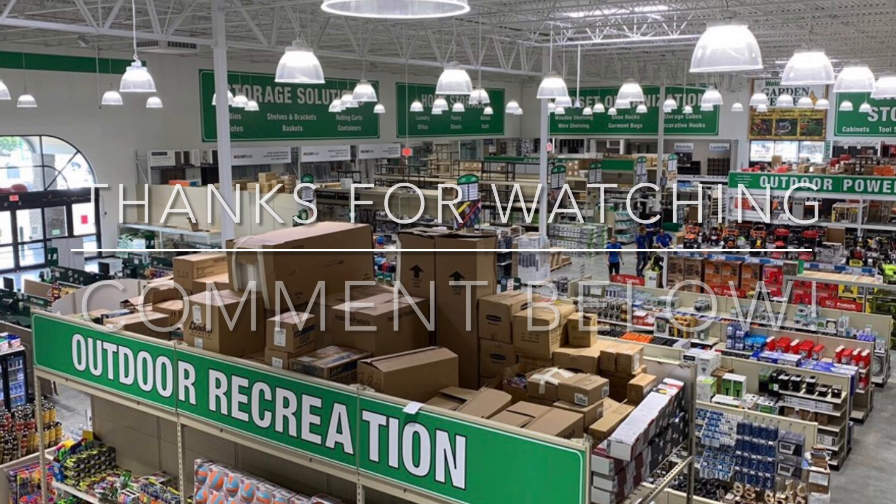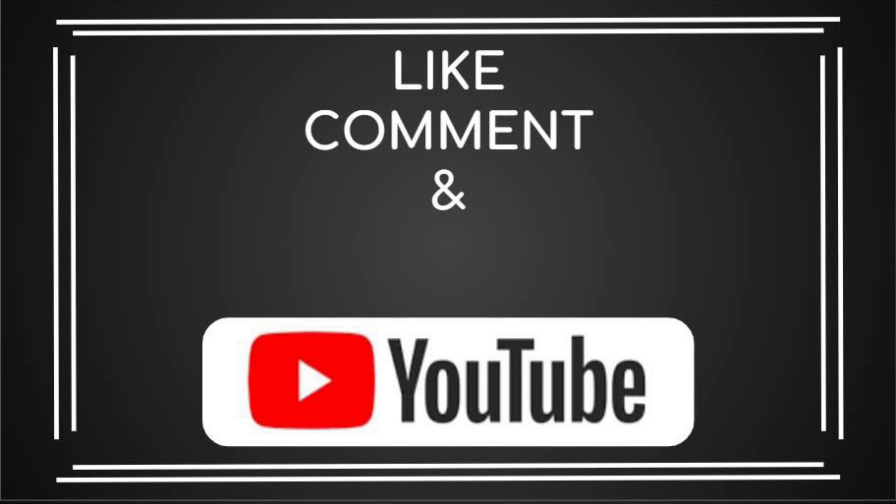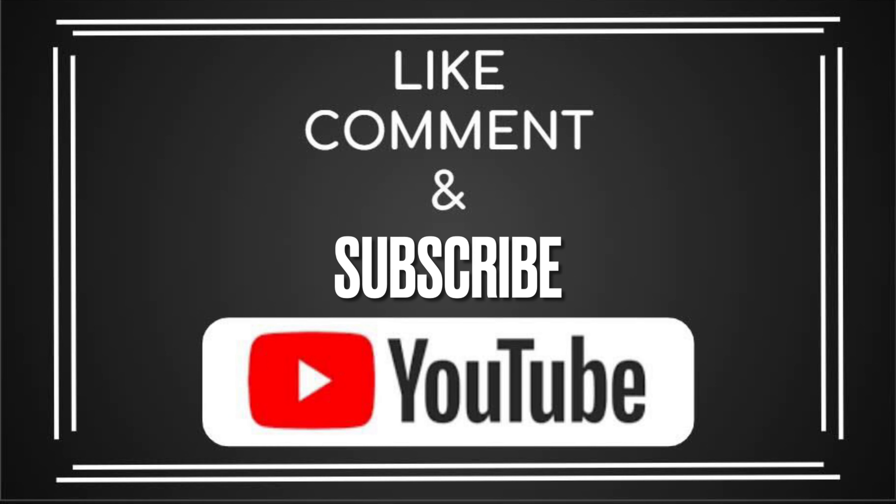Thanks for watching! Make sure to smash the like button and comment below some of your favorite tool deals that I might have missed. To get notified of future tool content, subscribe and hit the bell icon. See you in the next one!